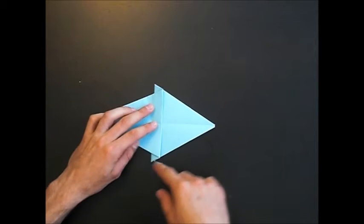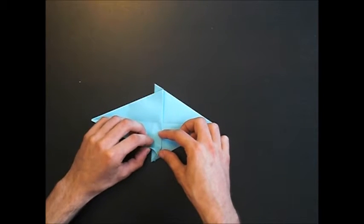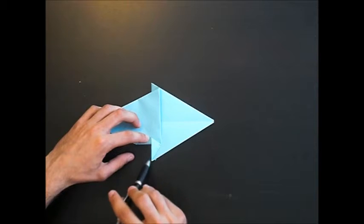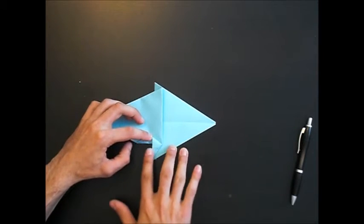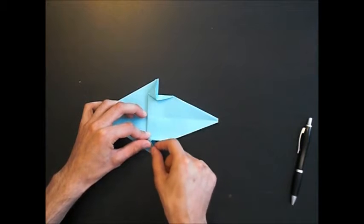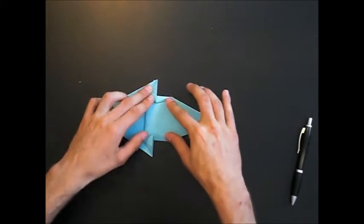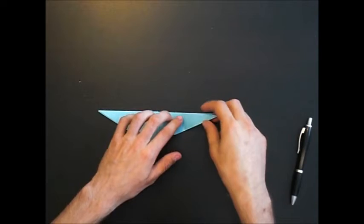Now you have to swivel fold the legs. Open this layer and fold like this. Notice that here is a 90 degree angle — it's like this. Let the other side open here. This edge to that edge, and swivel. Now we close the model again and open this leg.